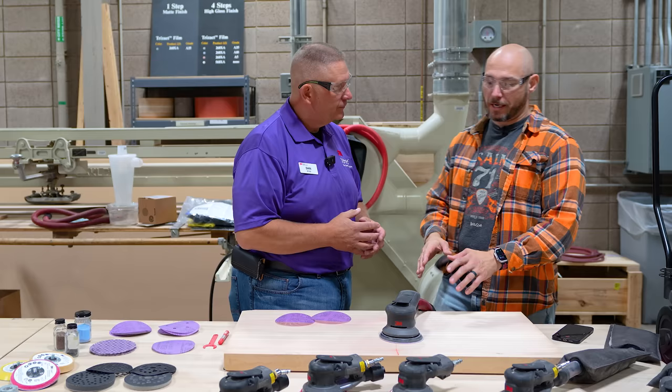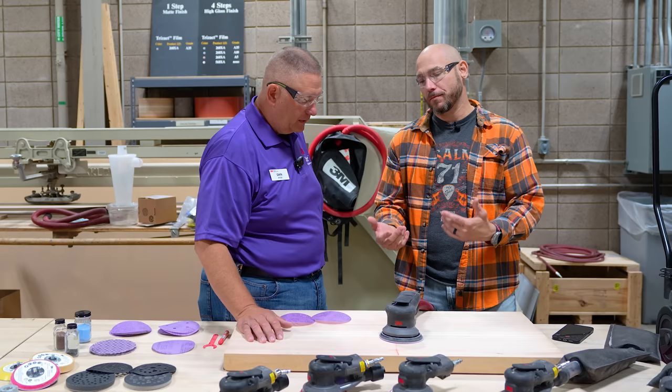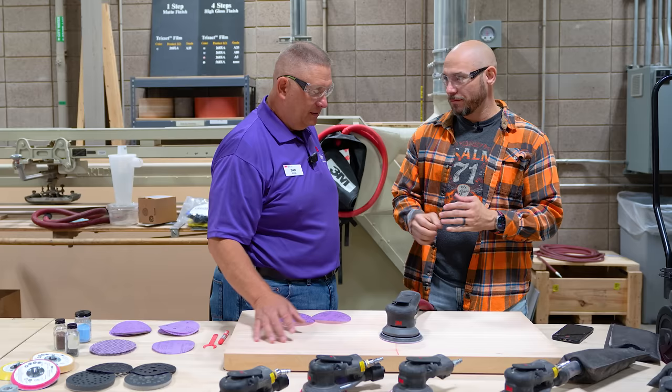When talking about the sander, airflow is important — it's important that you have some type of vacuum system or dust extractor. It's going to help with the cooling, but it also helps with dust removal, which improves productivity.